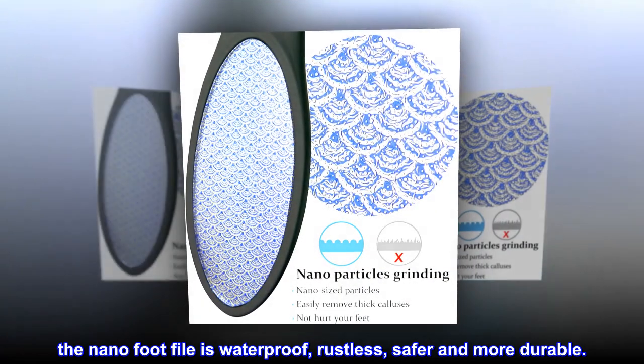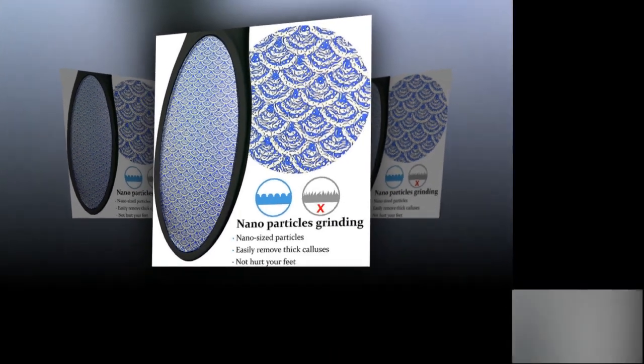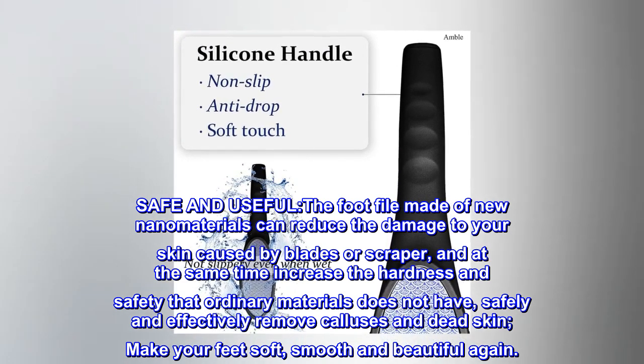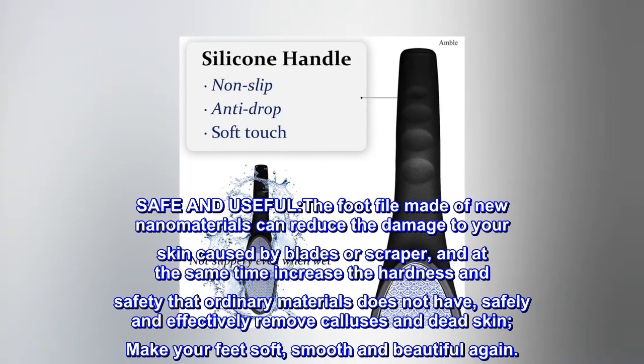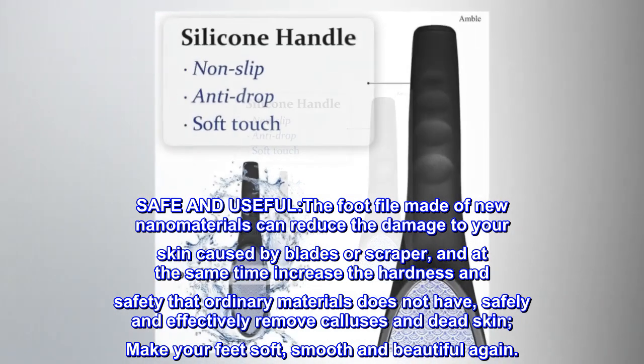The nano foot file is waterproof, rustless, safer and more durable. Safe and useful — the foot file made of new nano materials can reduce the damage to your skin caused by blades or scrapers, and at the same time increase the hardness and safety that ordinary materials do not have.